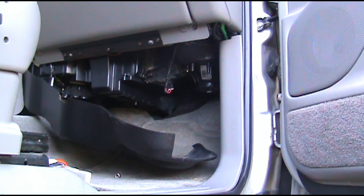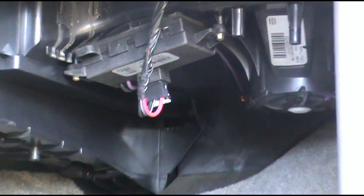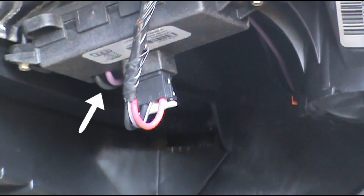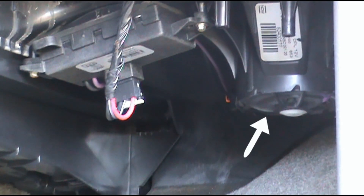Now we've got the panel dropped. As you can see, right there is our old resistor — it has three wires going to the plug and a separate wiring harness coming out. If you can see it on the left side there, it goes to your blower, which is right there on the right.